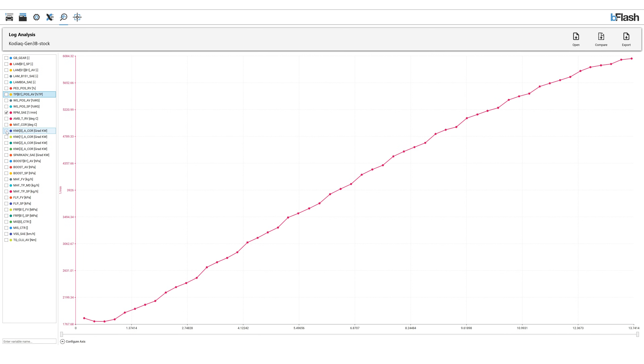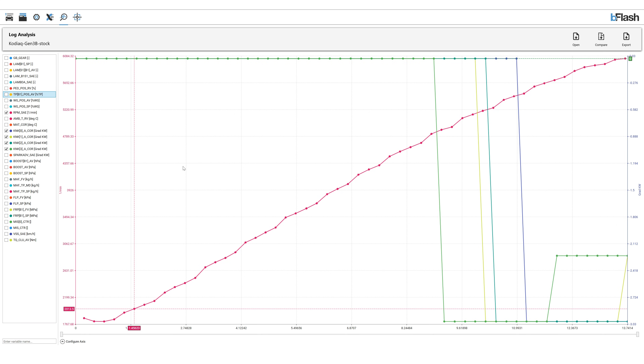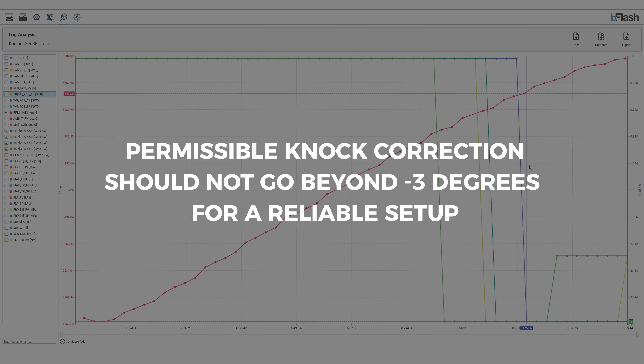The next thing we look at is how the fuel quality in the car is and for that we log knock correction on all the cylinders. On this car, the fuel doesn't look that bad. However, since in stock form these engines run pretty aggressive ignition timing, the ECU is pulling about minus 3 degrees of ignition timing in the higher RPMs.